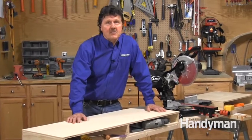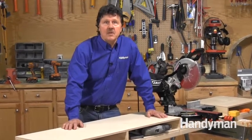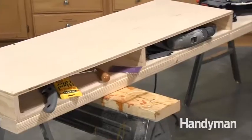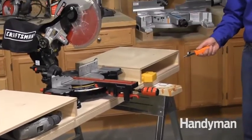Another great feature is the cubbies created by the divider supports for the top. I use these to stash tools that I need when I do trim work — stuff like a coping saw, sandpaper, nail guns, biscuits, screws, screw guns, you name it. They're right at hand without cluttering up the top.